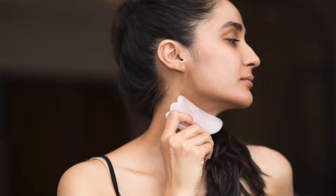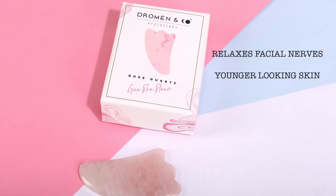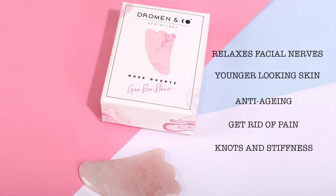The Rose Quartz Gua Sha Stone can be used both for body and face. It's perfect for relaxing the facial nerves, great for younger looking skin, and removes fine lines and wrinkles. For body, it's an amazing technique to get rid of pain, knots, and stiffness, and to improve blood circulation, leading the body to feel relaxed.